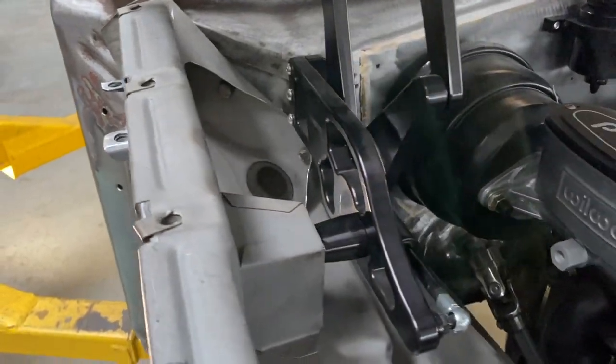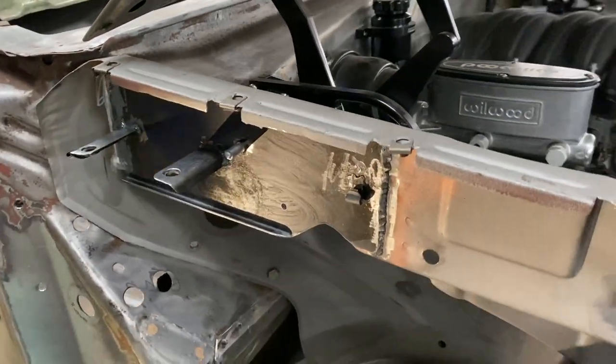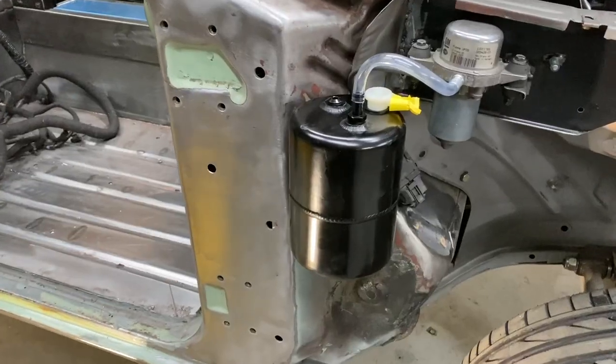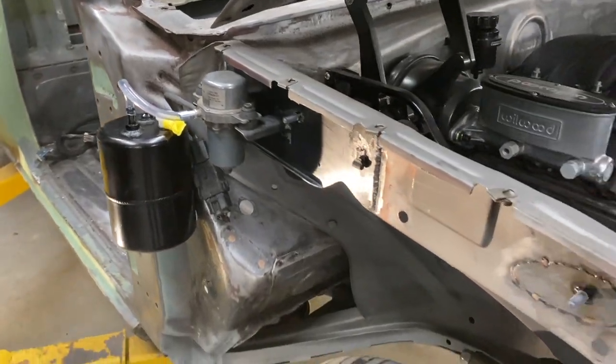Now one big problem that the engineers don't like are these small brake boosters. They only really hold enough vacuum for two or three applications so a separate reservoir and pump needed to be added. I managed to hide them up in the inner guard as well.